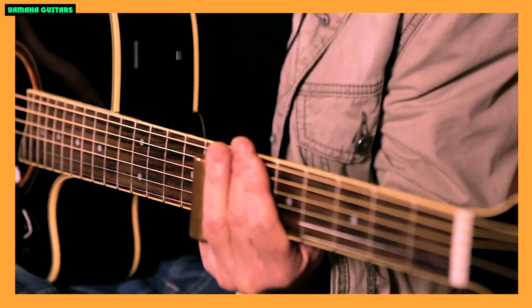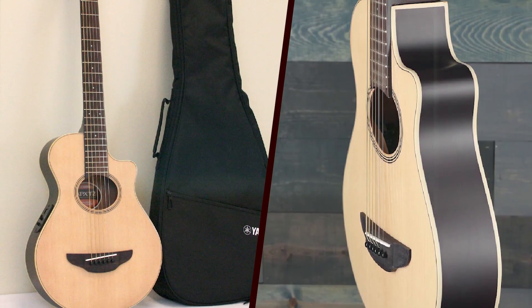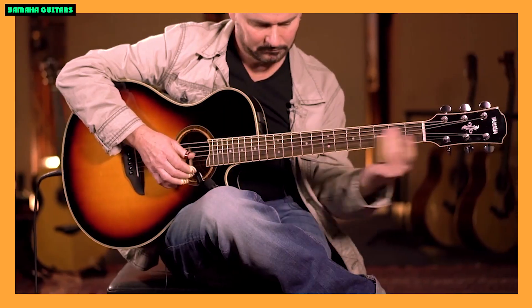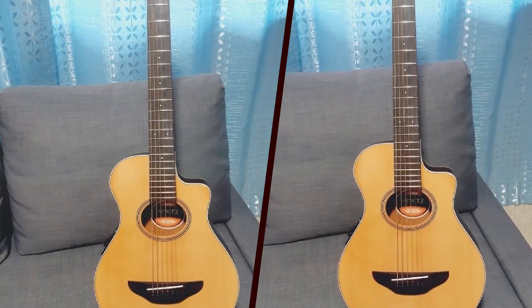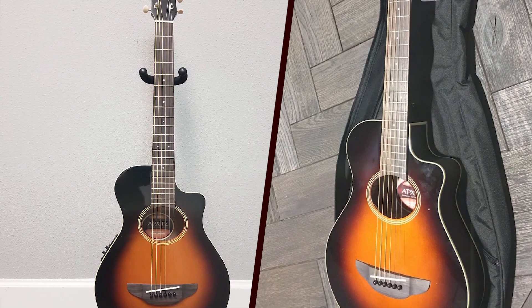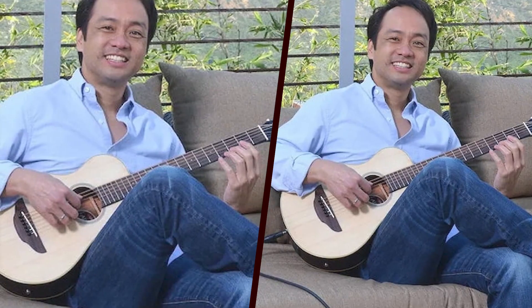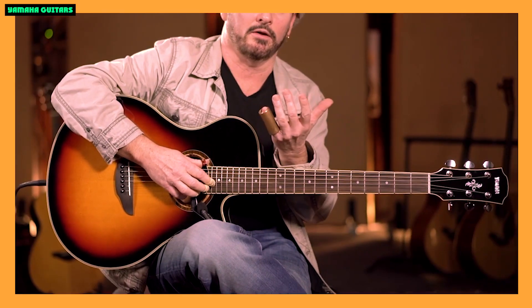Electronics! The Yamaha System 68 preamp system, combined with the under-saddle piezo pickup, provides a reliable and straightforward amplification solution. The controls are intuitive, featuring a volume knob and a three-band EQ. The EQ allows players to fine-tune their sound, making the APX-T2 suitable for various playing styles. The onboard tuner is a practical addition, ensuring that players can easily and accurately tune their guitar in any setting.